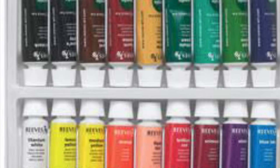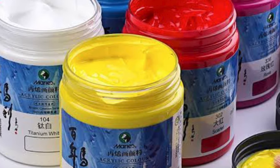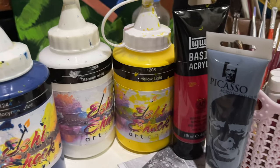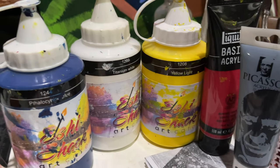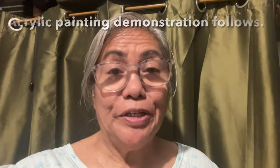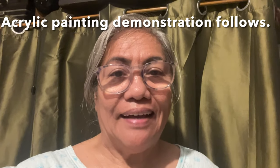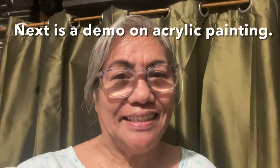I actually prefer acrylic over oil because I think it's healthier — it's non-toxic. These are the colors that we will use; they are all primary colors, so we learn how to mix colors. We will learn more about acrylic paints as we do the demonstration and the acrylic painting.